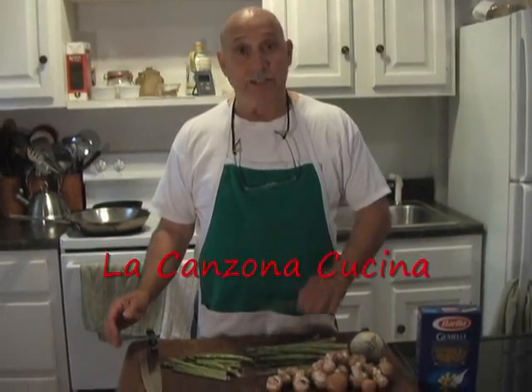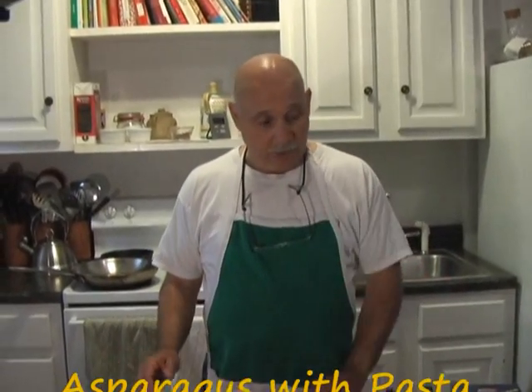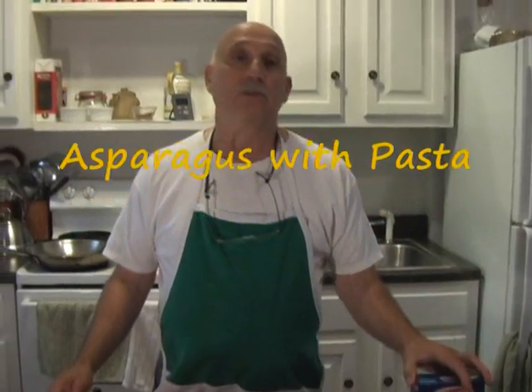Today we're going to make asparagus with pasta. This is a really nice dish. You're going to like this a lot.